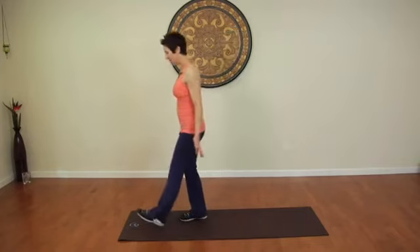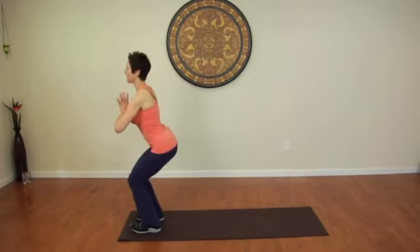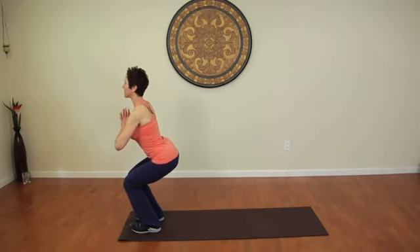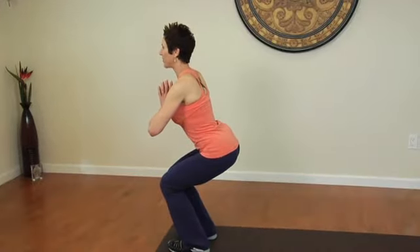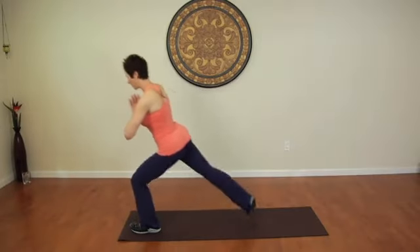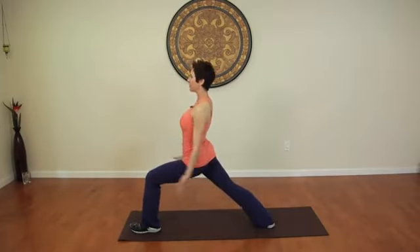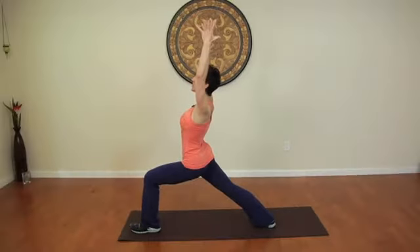We're going to start in chair pose, bringing the hands to heart center, sitting back like you're sitting in a chair with the spine tall. Hold it here for three to five breaths. Then as you come up, step one leg back and inhale up to warrior one, drawing the shoulders down, reaching up, and squeezing the muscles in the buttocks. Hold for three to five yoga deep breaths.